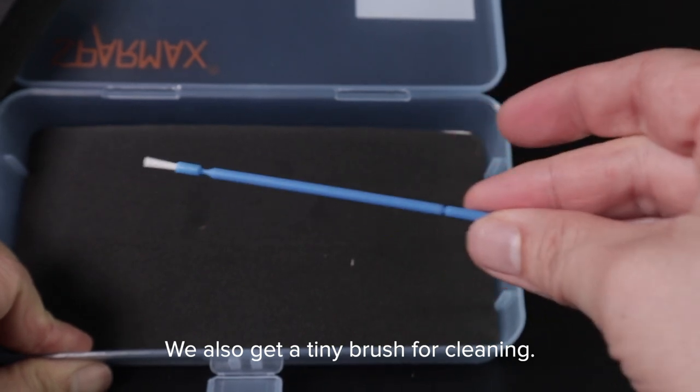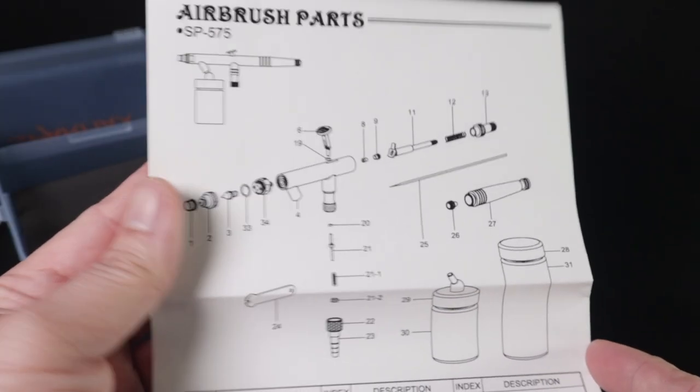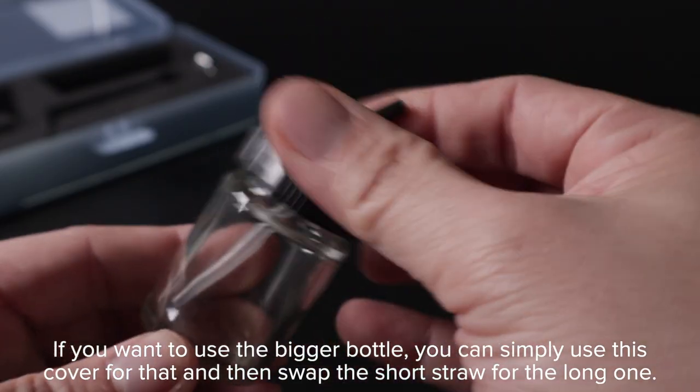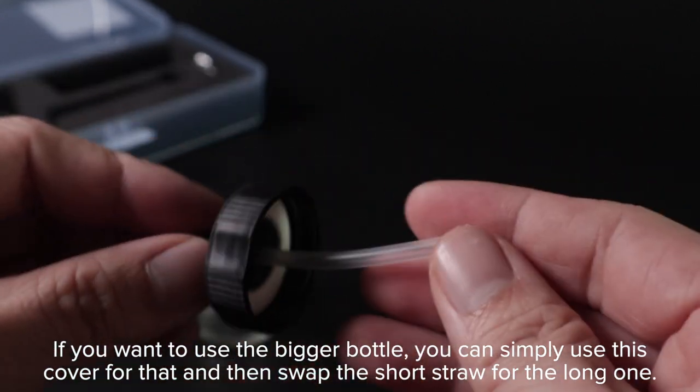We also get a tiny brush for cleaning and a printed copy of the manual. If you want to use the bigger bottle, you can simply use this cover and then swap the short straw for the long one.